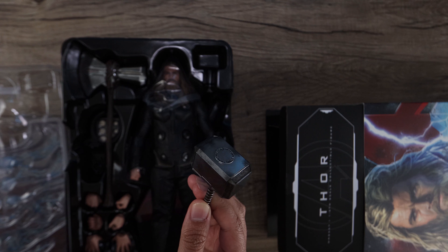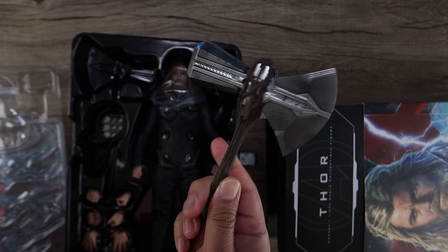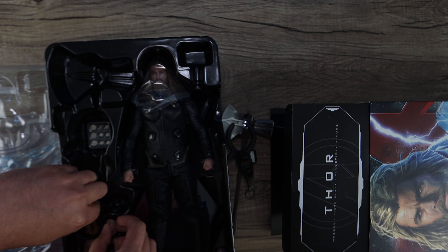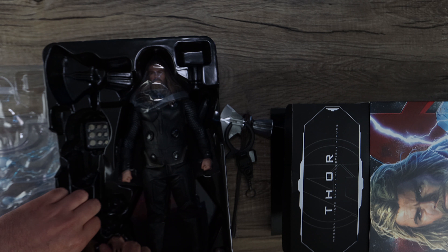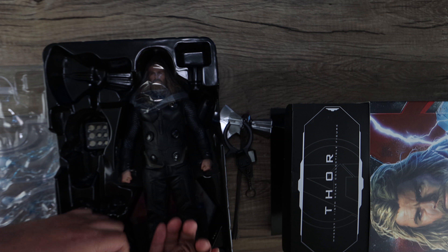I can't sell the deluxe version — I'd get like $150 for it. But with this guy there are some redeeming qualities for this Bro Thor. He's one of the trinity, so I figured might as well get him. I didn't get any deal, but if you wait a little bit longer I think you could get him for a deal — he's been sitting for almost a year now.